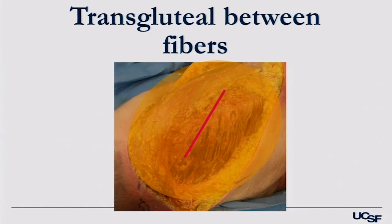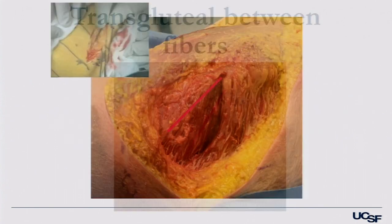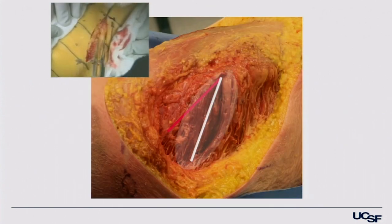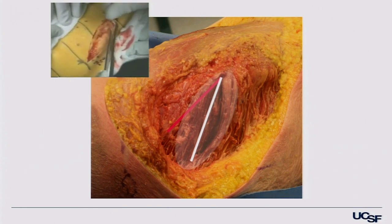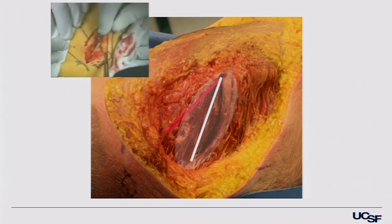A key point that people doing the anterior approach have really emphasized is protect the muscle. You can protect the muscle with this approach. The transmuscular part — the interfiber part — is in a different angle than the skin incision. If you peel this away and look at the glute max and note the trajectory of the fibers, it's at a slightly different angle than the skin incision. So to go between the fibers without damaging or tearing or cutting, that passageway has to be at a slightly different angle.